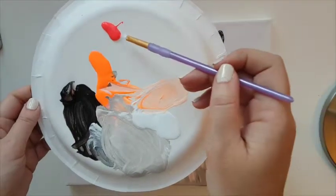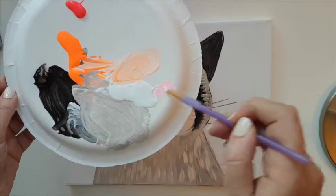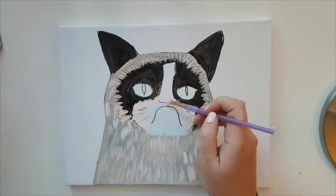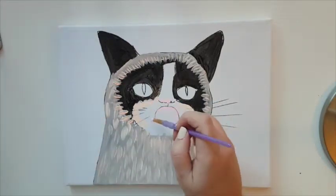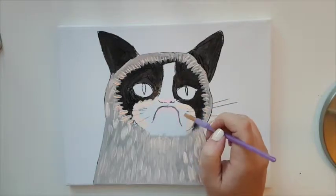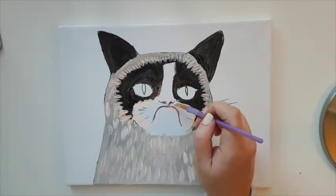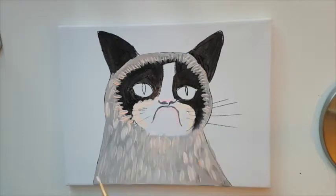With a small brush, mix a little bit of pink and a lot of white and paint the area around his nose and mouth. Then take some black and outline on top of what we just did — the little line for the mouth, very grumpy and downward looking. Add nostrils as small dots in black, and underneath there's a tiny shadow line behind the nose.